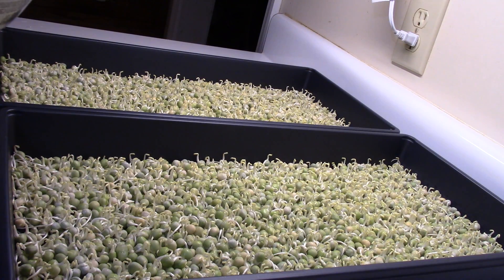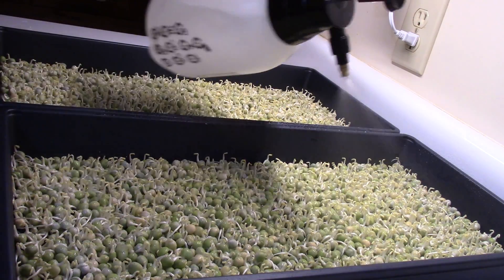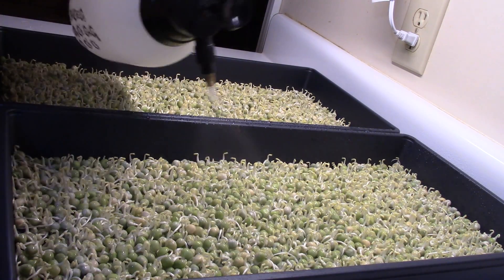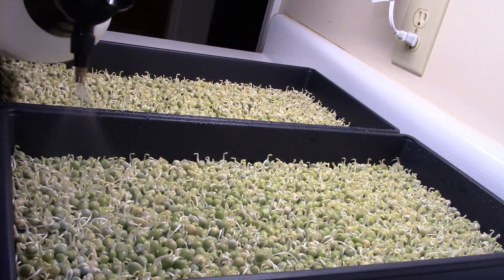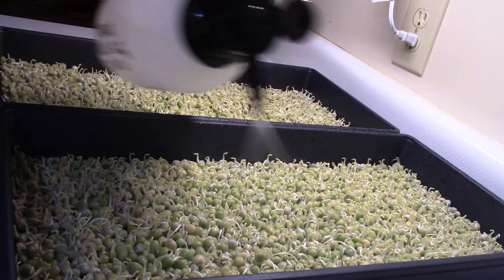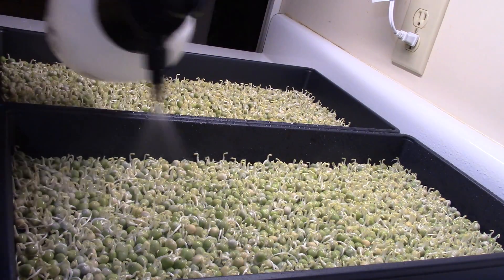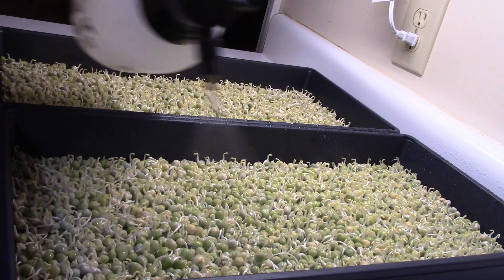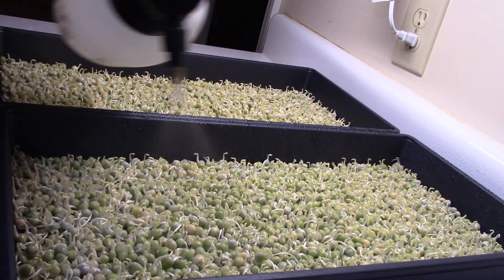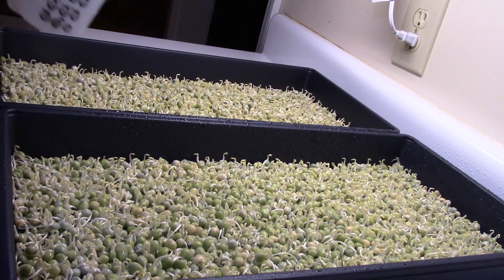So I'm going to give them a little water — about 20 seconds worth. One thousand, two thousand, three thousand... all the way up to twenty.